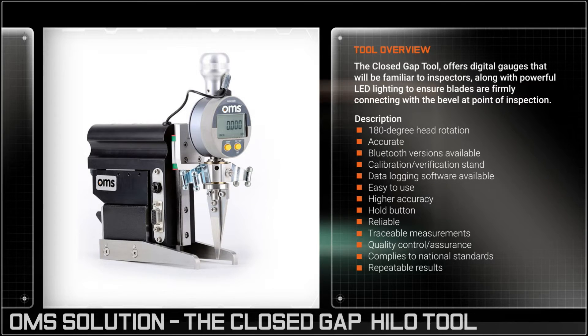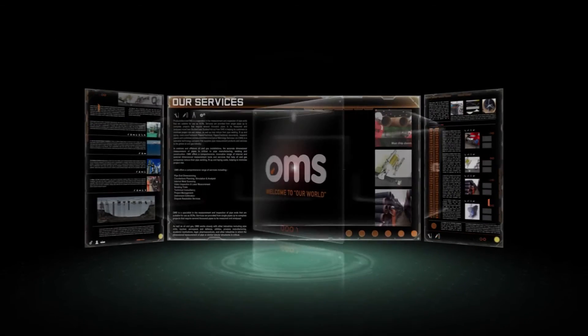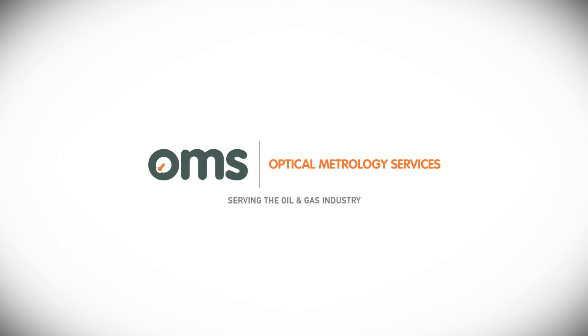OMS — precision solutions for performance demanding environments.